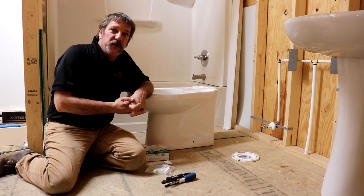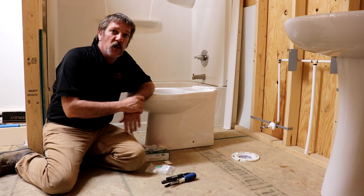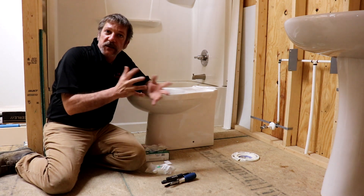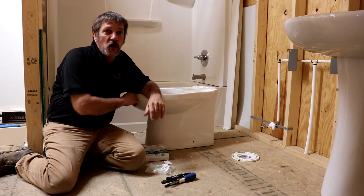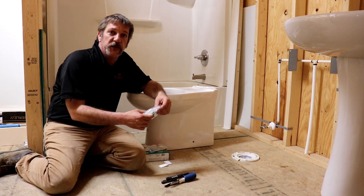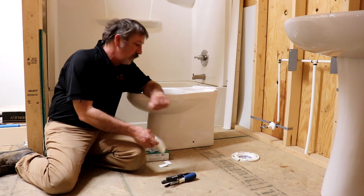Hello everybody. In this video, we're going to do a little experiment, a little learning together. We started using these new skirted toilets, and they don't bolt down the way conventional ones do. Our guys and gals in the field have been having a lot of trouble with these things wanting to wiggle around, because it mounts with special little L brackets and screws in from the side. It's different than what we're used to, but I've got the kit it came with.